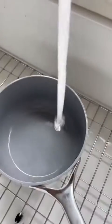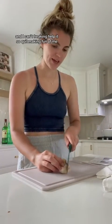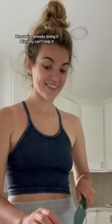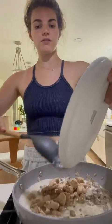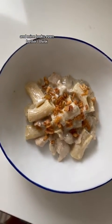Step one, cook the pasta. People always have a comment about my mouth when I cut and I can't freaking help it, so quit making fun of me. I know I'm already doing it — I literally can't help it. All the juices. There's how it's supposed to look and mine looks even better, I think.